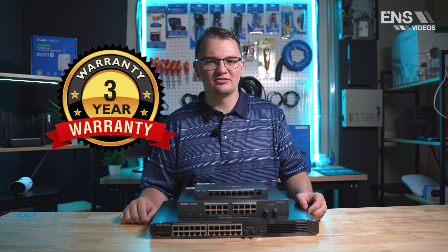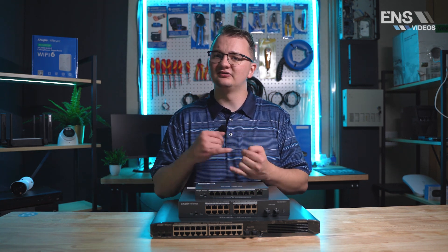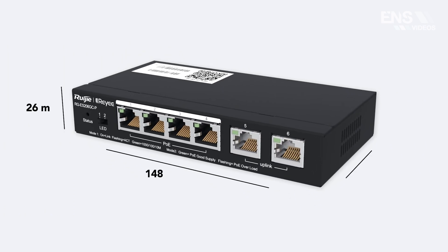All ports on these switches are one gigabit PoE+ with an option to do extended PoE, and the best part is a three-year warranty is included. This Smart Series consists of four different sizes: a six port, a nine port, an 18 port, and a 26 port.